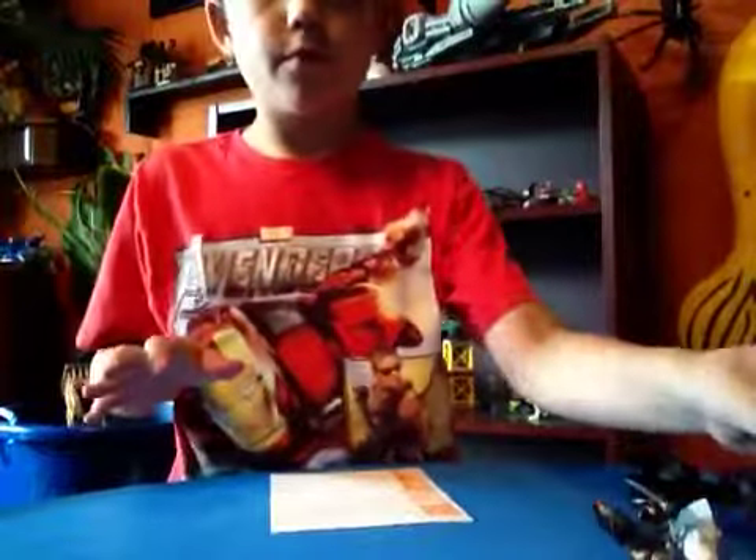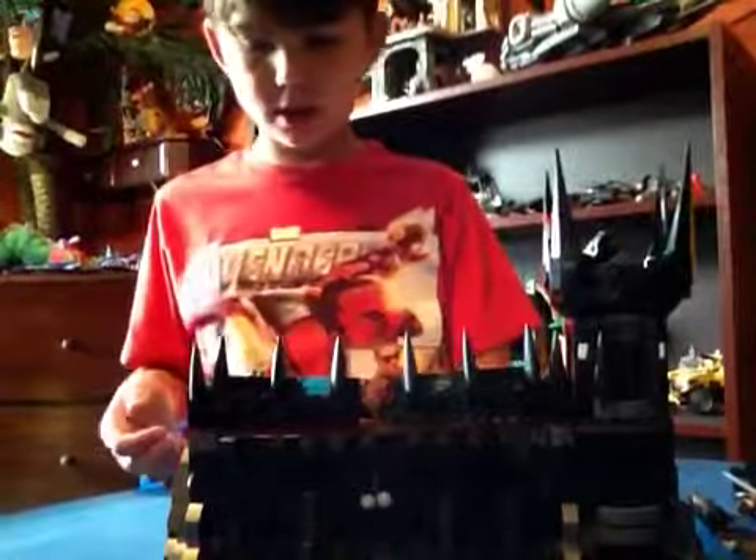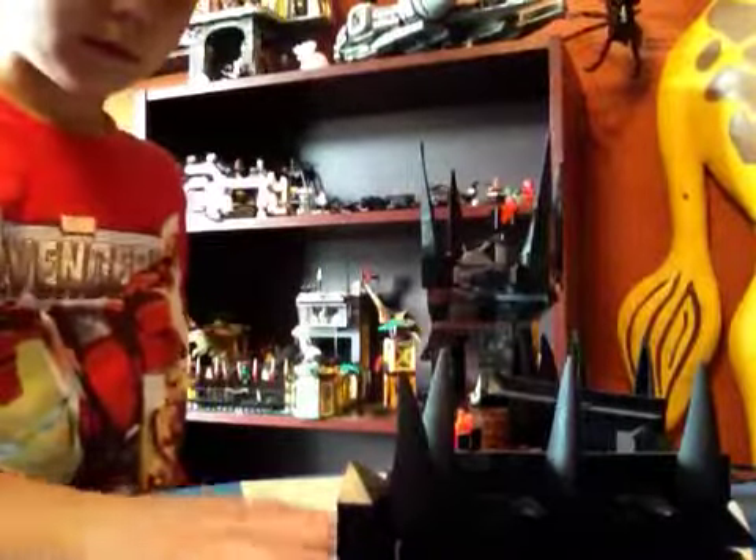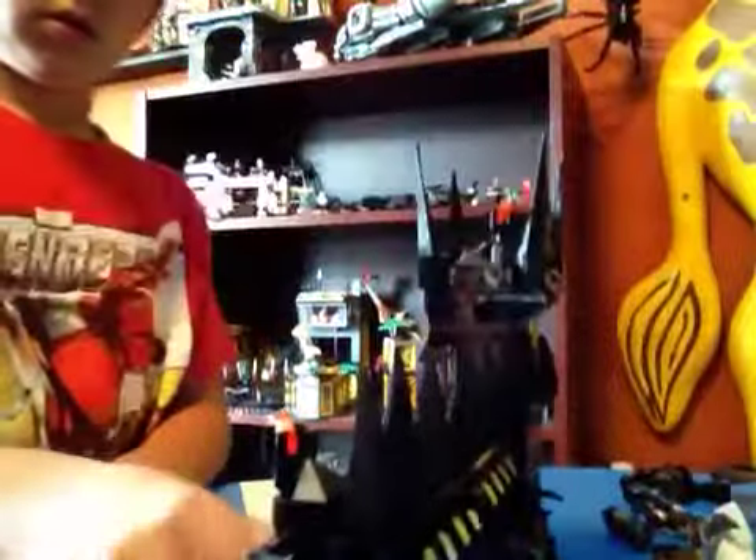Moving on to the Black Gate. The Black Gate can open up — in the back there's this knob right there that you can turn, which activates and opens the gate. And then you can easily close it.